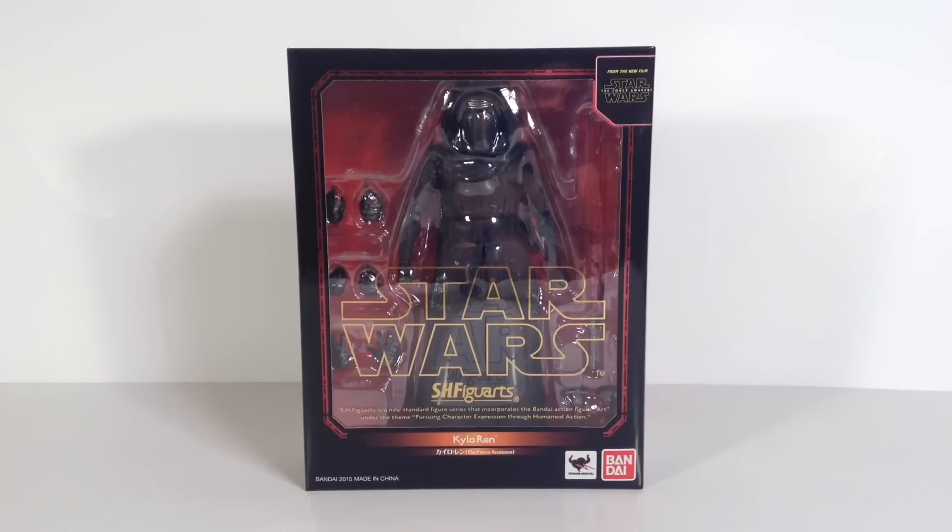What is going on everybody? How is everyone doing today? Today we're going to be taking a look at the Tamashii Nations SH Figuarts Star Wars The Force Awakens Kylo Ren figure.